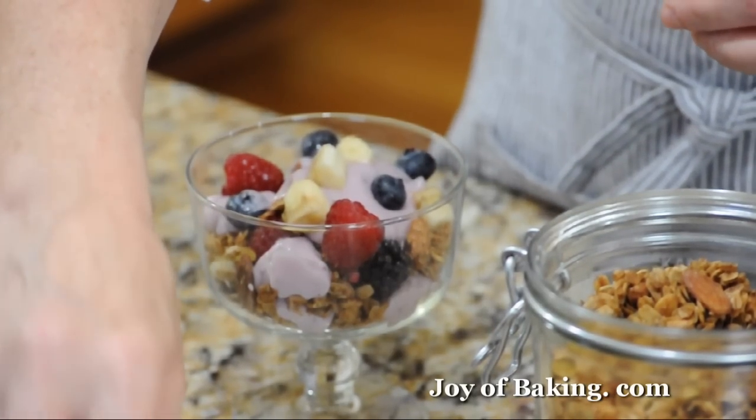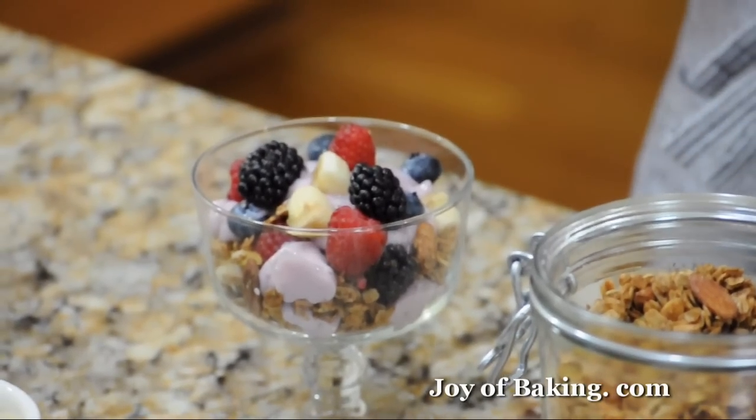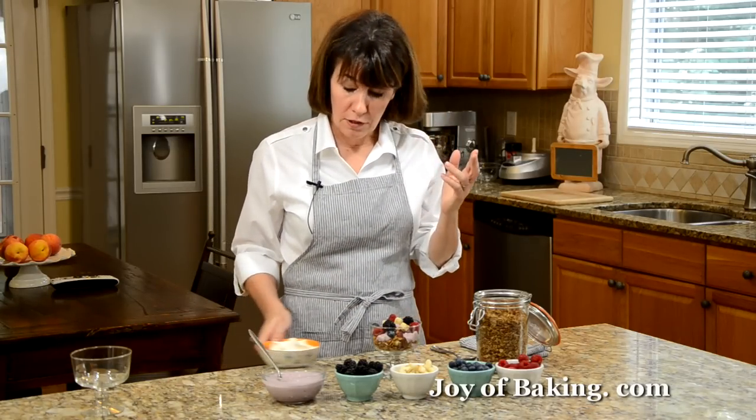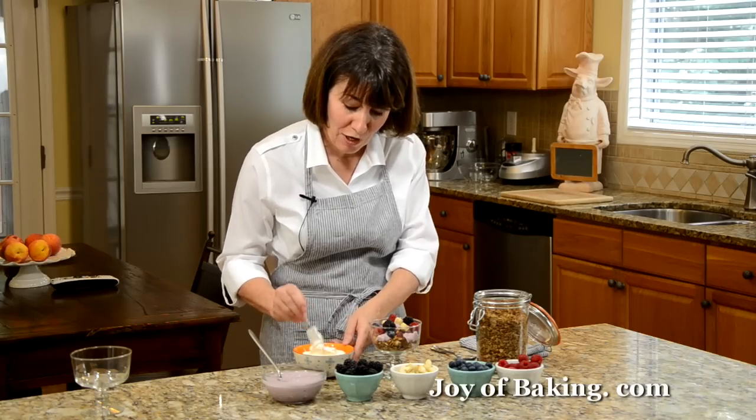This way, the granola's really crunchy and then you have that nice creamy smooth yogurt with the berries. And of course, trifles — you always like to put a little whipped cream on top.